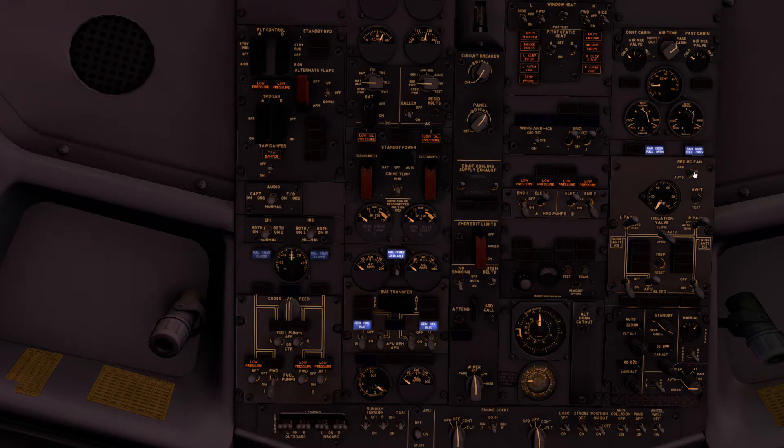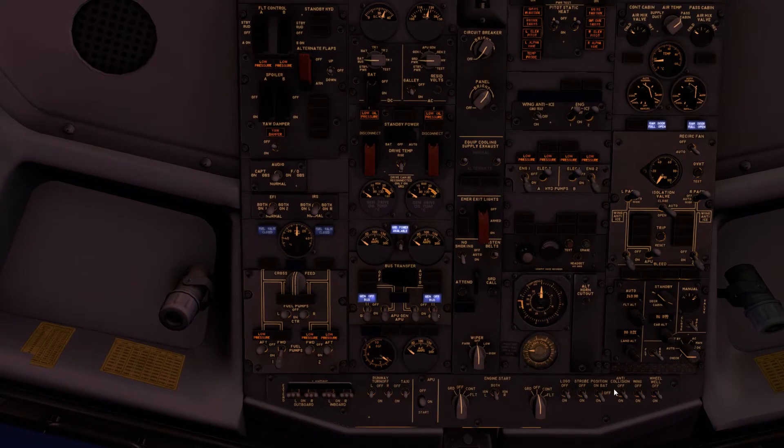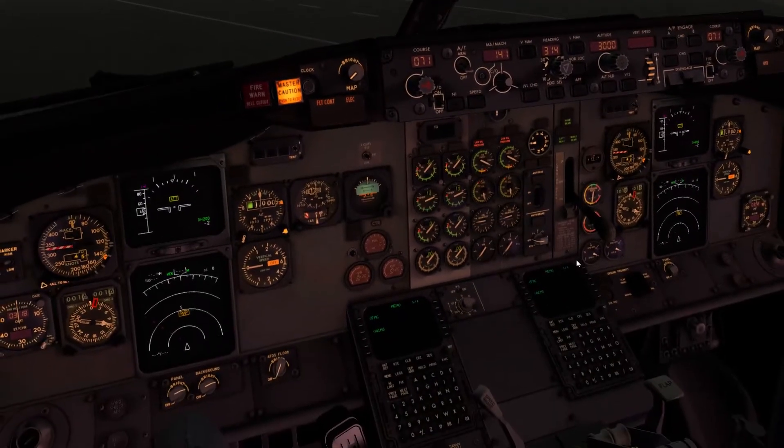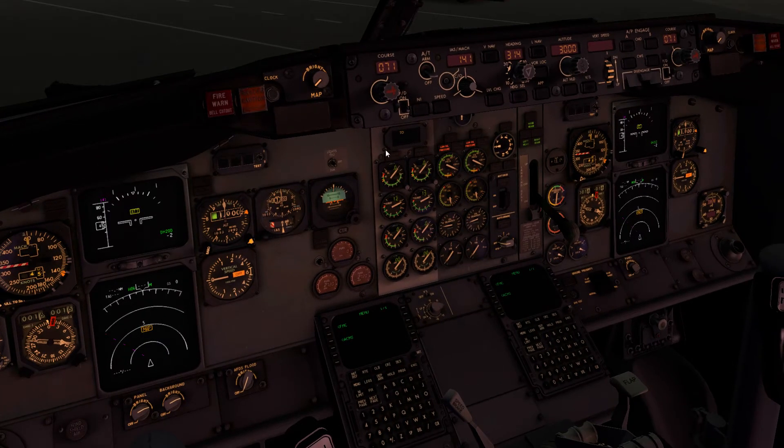It's about 18 degrees in the cabin — not overly warm but not cold either. I'll put the recirculation fans on. Packs are off at the moment, bleeds are selected on, APU bleed is off for the APU start. Pressurization controller is in ground mode at the moment. Across the bottom we want some lights for our colleague doing the walk-around, so I'll put the logo lights, position lights, and wheel well lights on. I'll just get rid of that master caution and we'll come back to it.